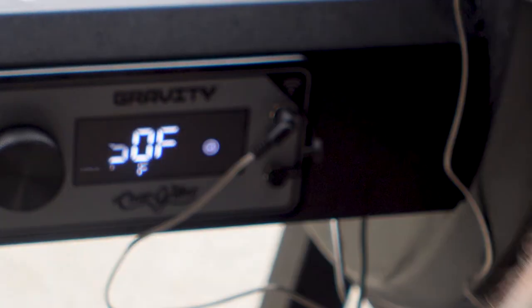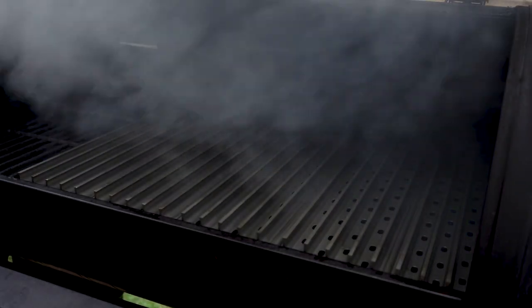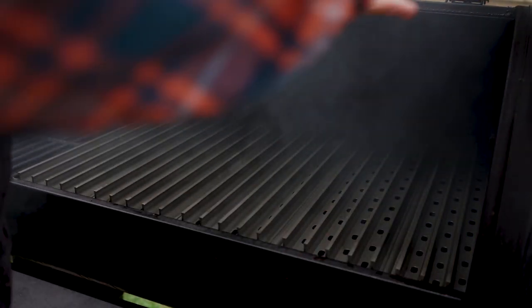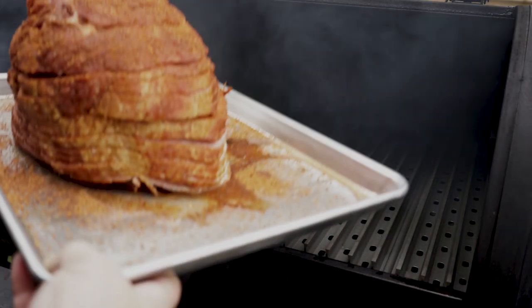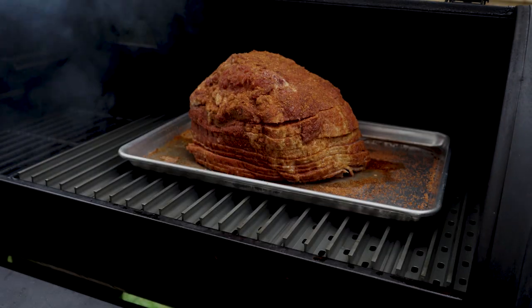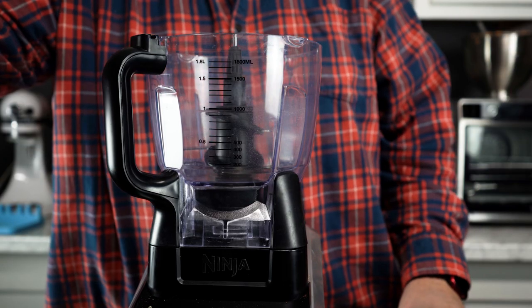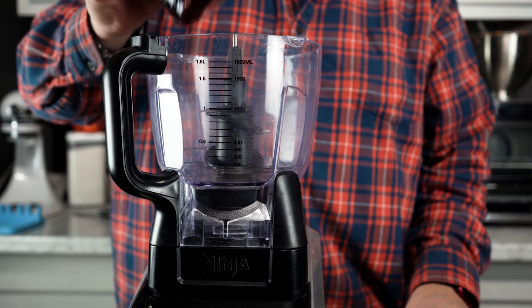Now that we got our smoker up to 250 degrees with that cherry wood, we're gonna go ahead and drop our ham on. We've got it on the pan because there's no sense in making a mess — this glaze will tear up your entire smoker. Drop your lid. We're gonna check it back every hour or so until it gets to an internal temperature of about 140.